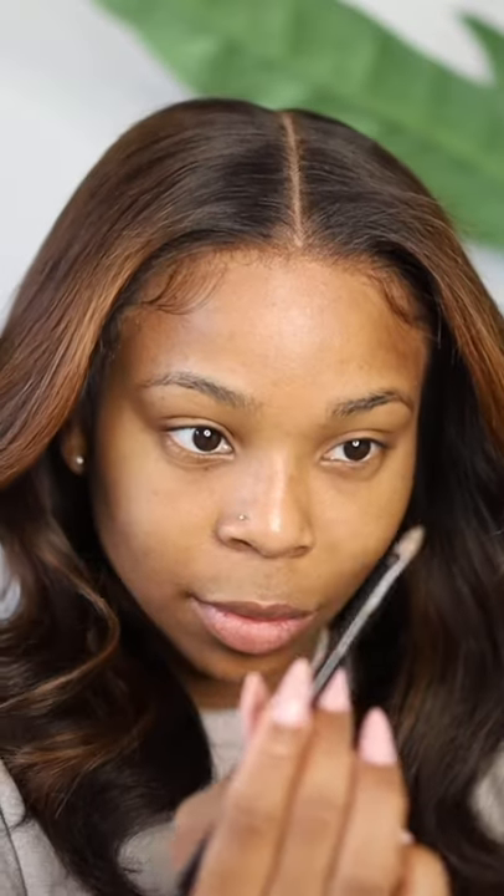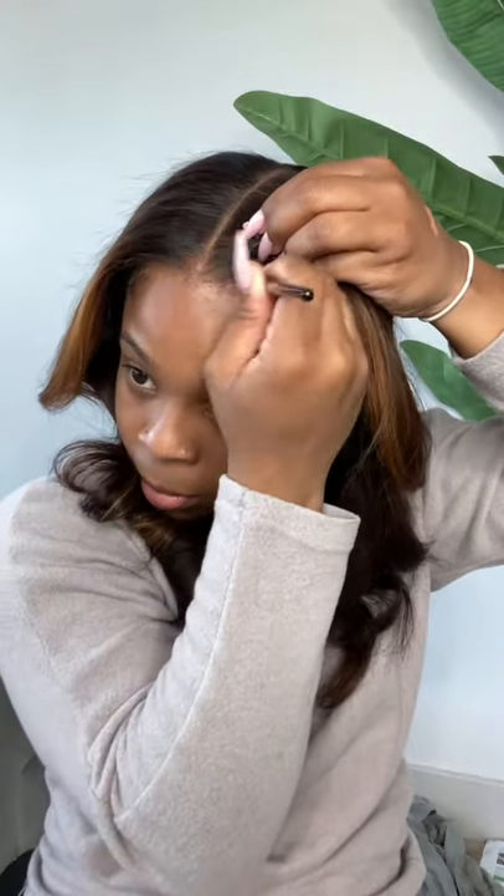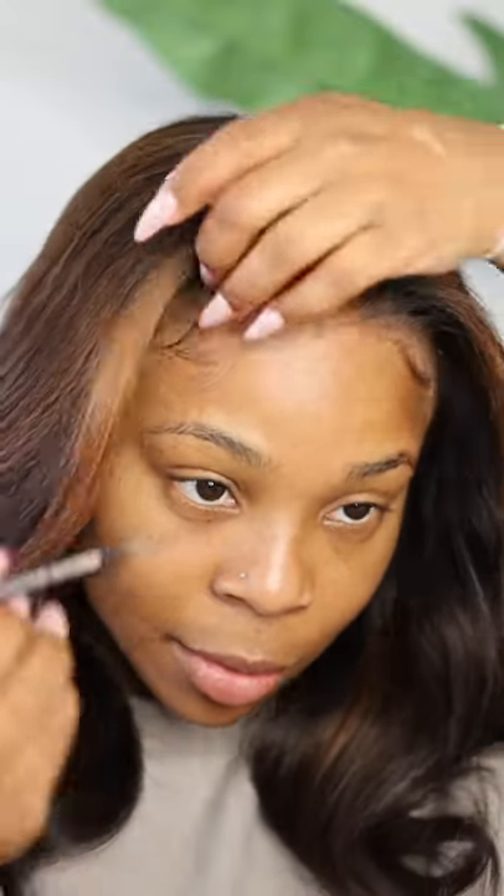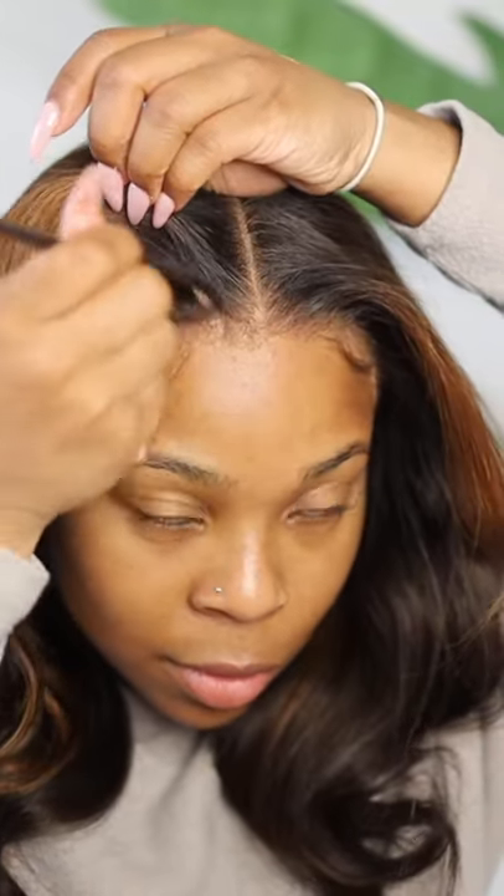Use your finger to dry out any excess product — this part is important. Take what's left on the brush and color in your hairline. It won't be a lot of product that's left, but it does make a huge difference, believe it or not. And once you've done that, you are good to go — your wig should look great.